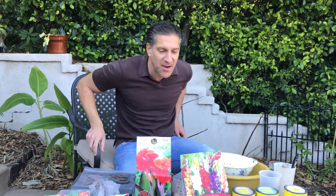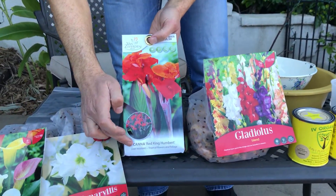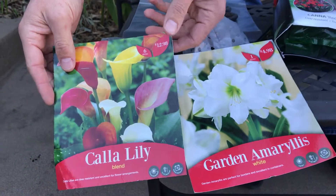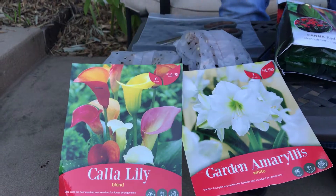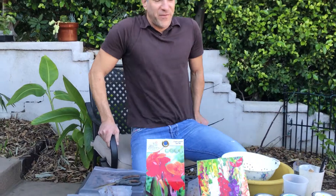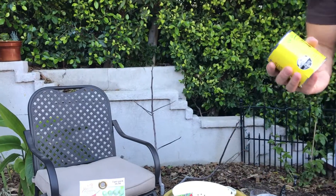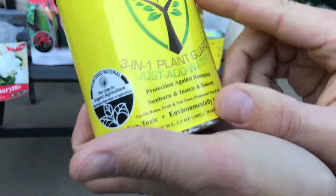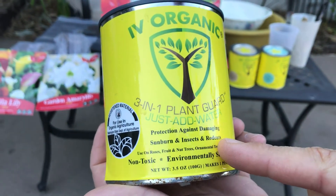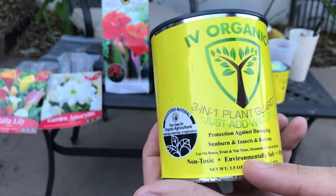What I have here in front of me today — take a look at these pictures — we've got some gladiolas, canna lilies, amaryllis in white, and a variety of colorful calla lilies, which are beautiful around Easter time in the garden. What we're going to do first is share these products with you. What I have here is a product called Ivy Organic, a three-in-one plant guard where you just add water. It's protection against damaging sunburn, insects, and rodents, for use on roses, fruit and nut trees, ornamental trees, and shrubs.